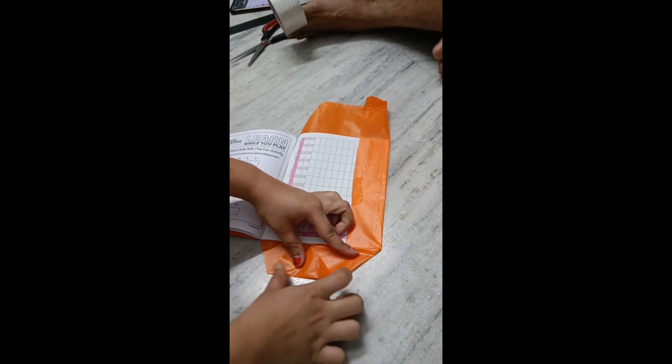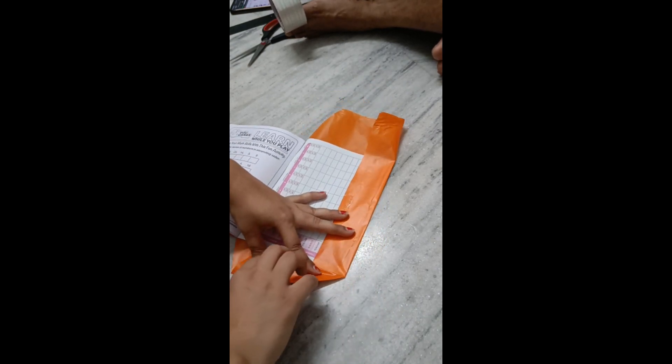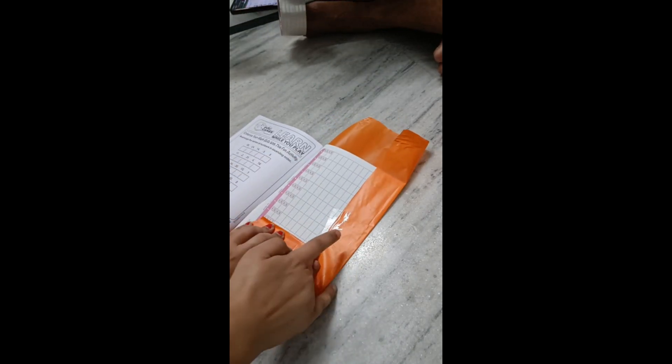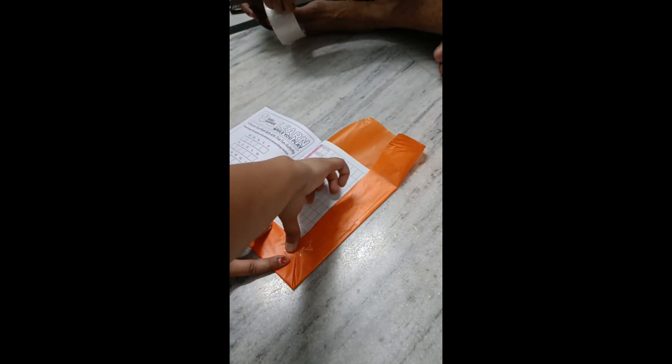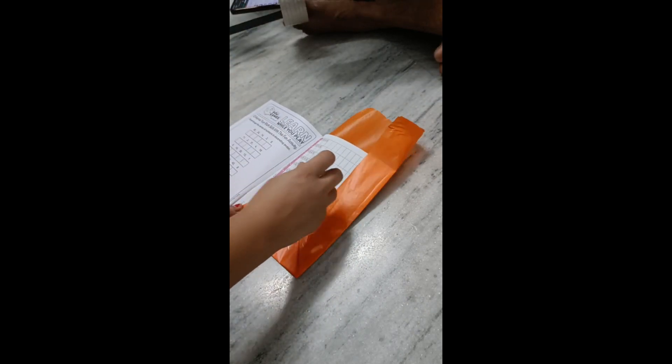I have done this work many times. I think 10th standard was the last time I covered my books with a cover and name slip.